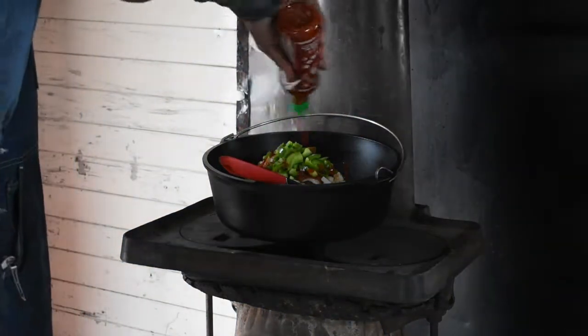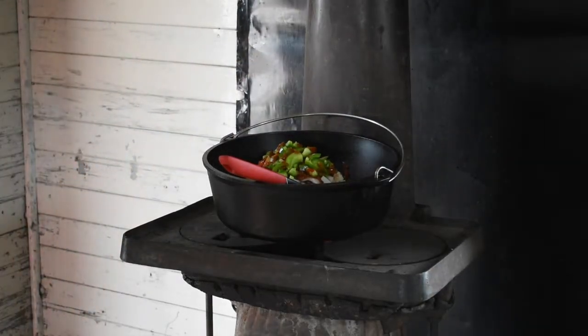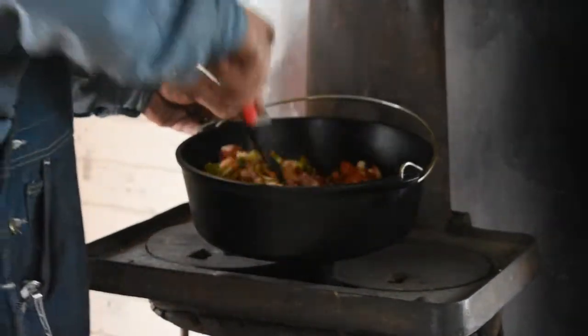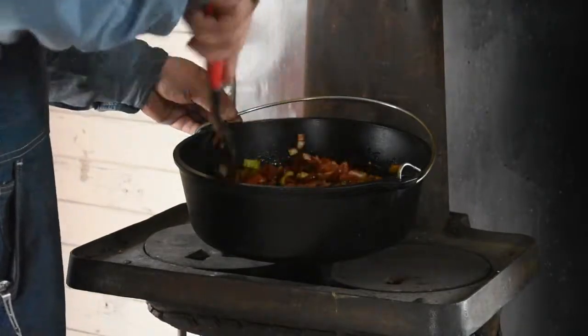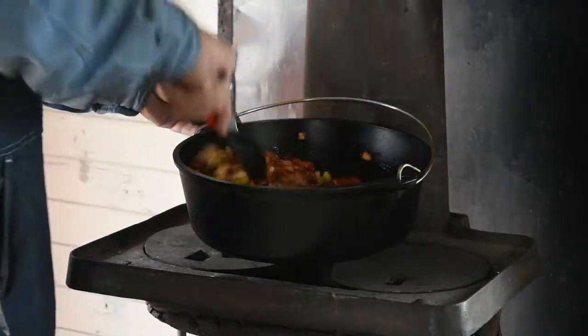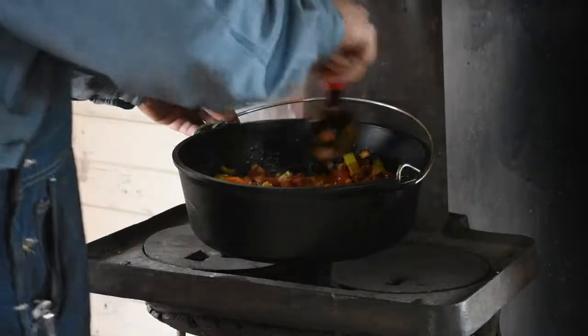A little hot sauce here, so we'll mix this all together like that, and just let this cook down. We'll have a great Dispatcher Chili.